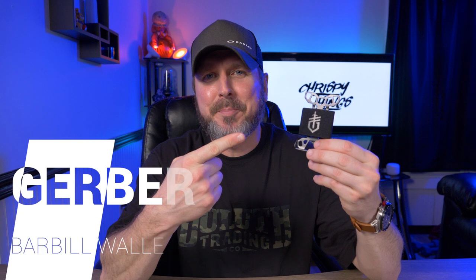Hey guys, welcome back to another video. Today I'm taking a look at the Gerber Barbill wallet.